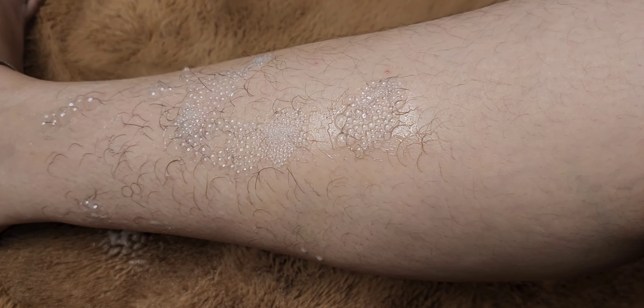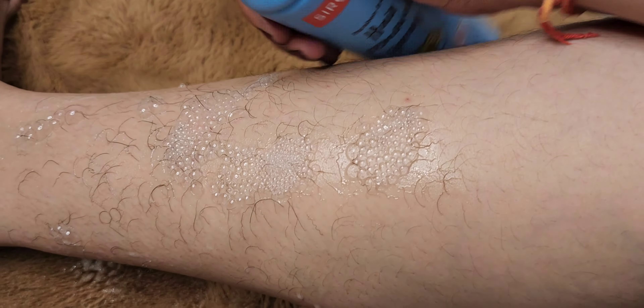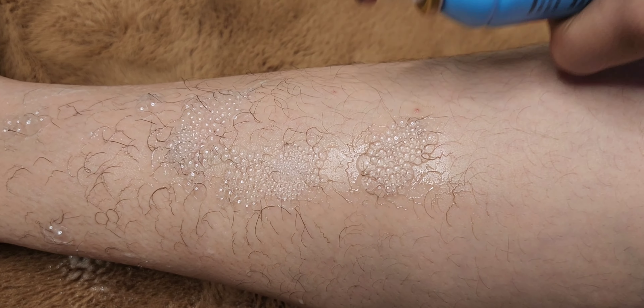Let's see how it works. First of all, you can see how long my hair is. I am applying the Hair Removal Spray.